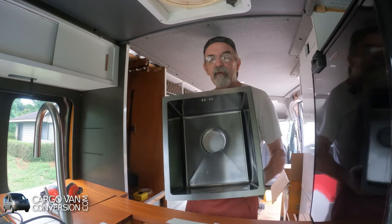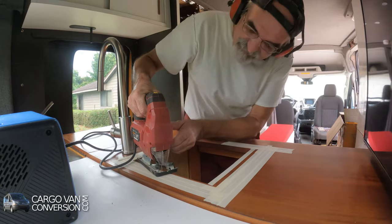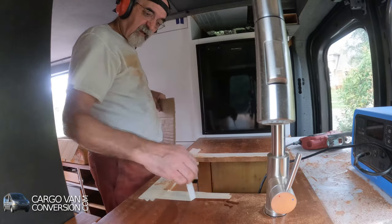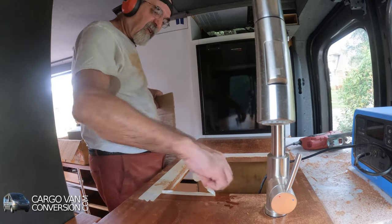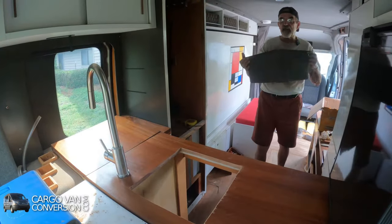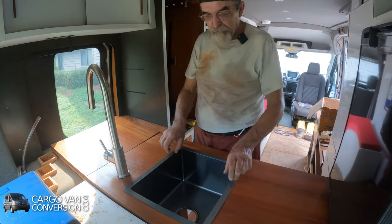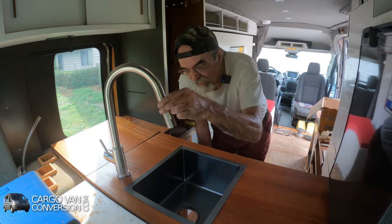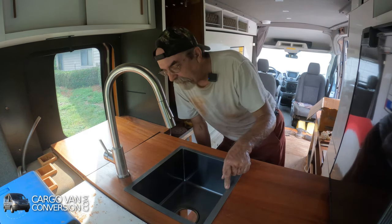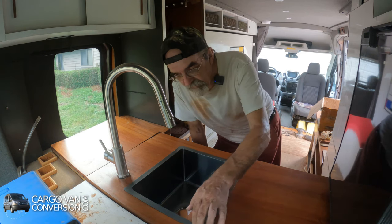And this is then my kitchen sink. Just a test fit now. That works beautifully. The faucet — that works. So what I'll do now is put some polyurethane on the edges so that can dry and it's sealed again. And then put the sink in permanently.